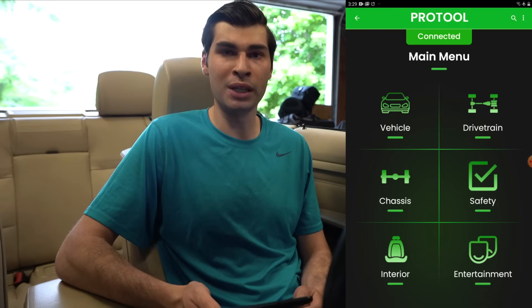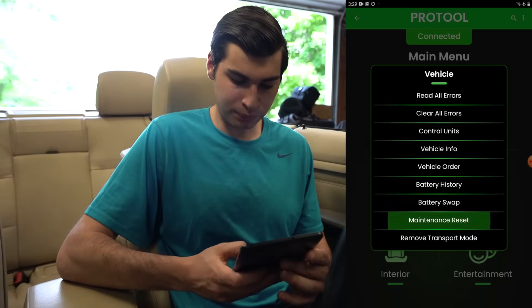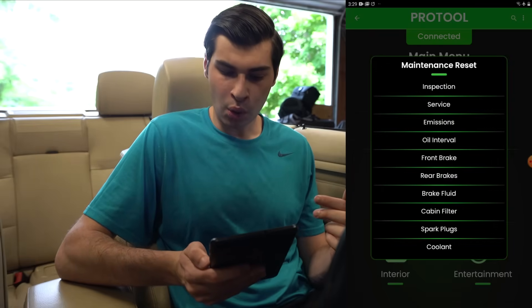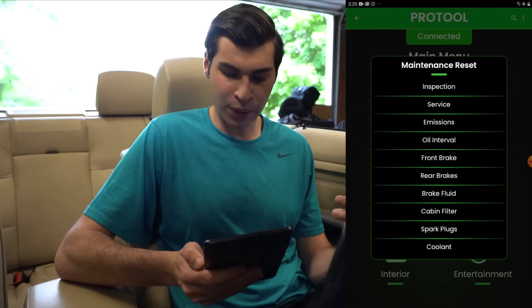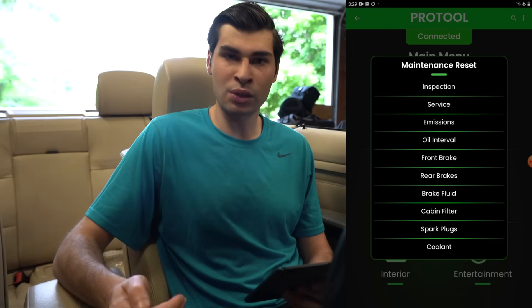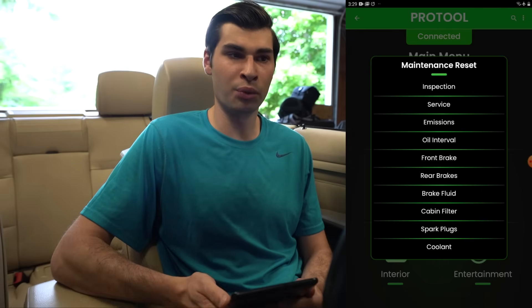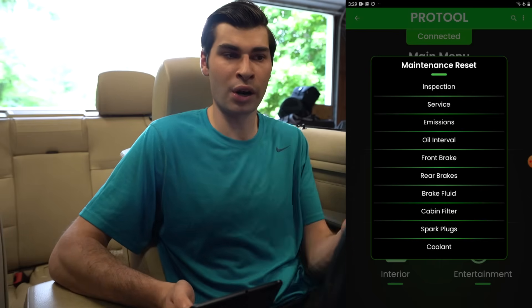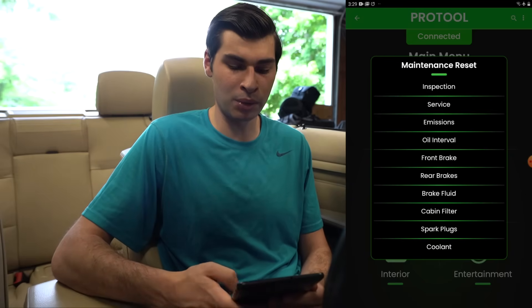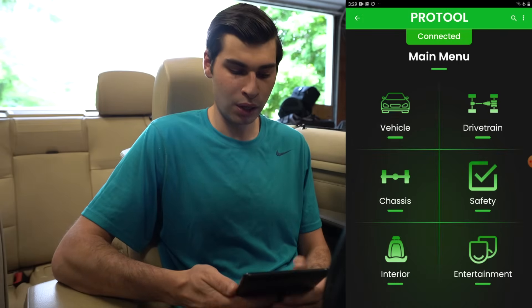That's how easy it is to reset maintenance intervals on your BMW. With newer BMWs there are many different service lights — inspection, service, emission, oil interval, front brakes, rear brakes, brake fluid, cabin filter, spark plugs, and coolant. Whenever you do one of these fixes or changes, you should reset the service interval. You don't need an oil sticker because the car already tracks it. It's not 100% accurate, but BMW does recommend resetting it — it's what they'd do at the dealer.